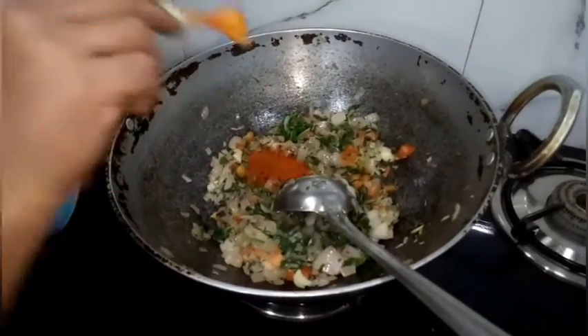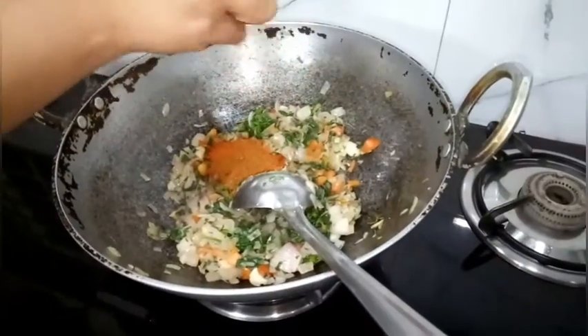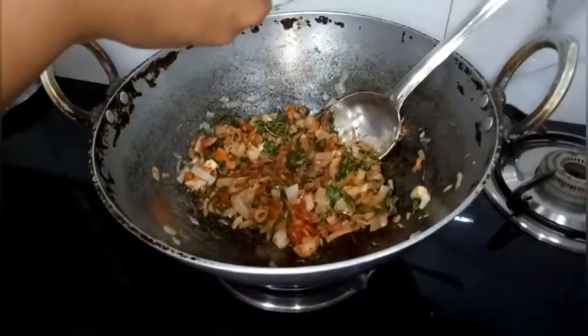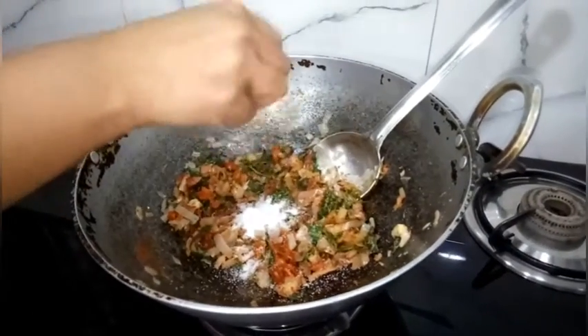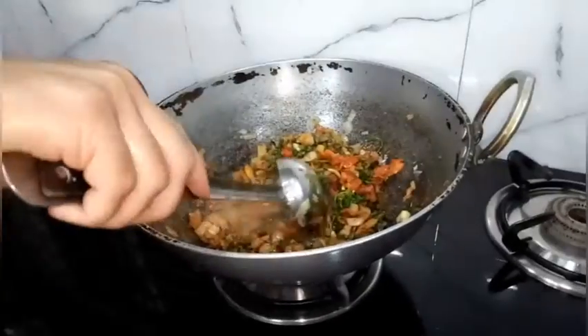Add 2 spoons of chilli powder, 1 spoon of garam masala, and 1 spoon of salt — you can add more later as per your taste. Fry and add a little bit of water.